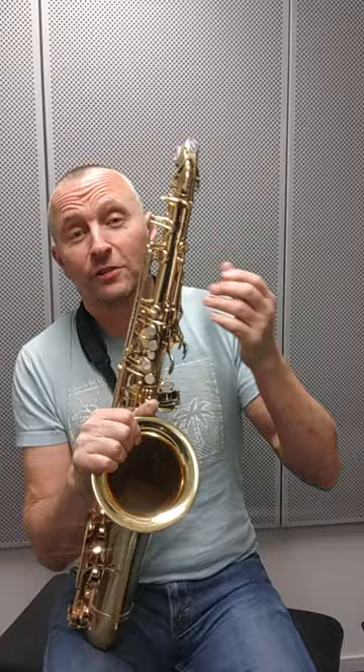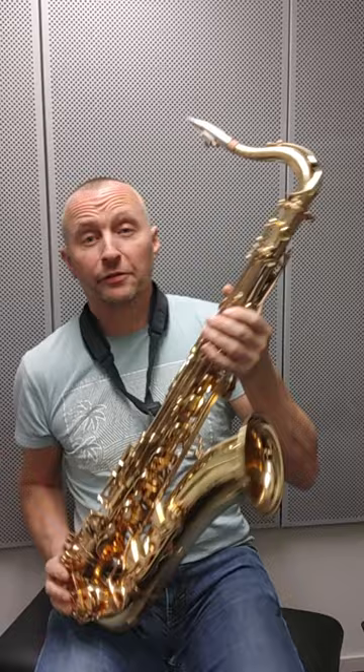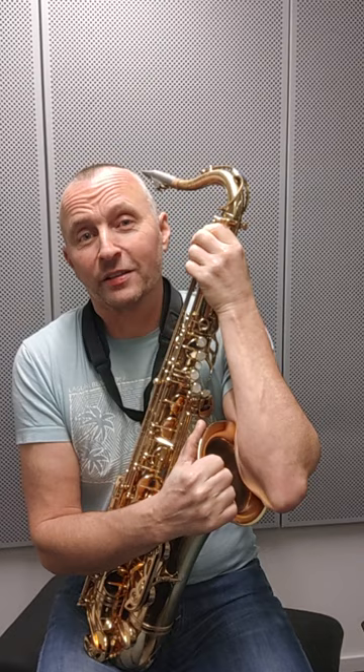Just noodling up and down on my new toy — well, not so much of a toy. It's a Selma Mark VI from 1966, 137 serial number, and yes, I am playing a Selma Mark VI tenor as my main tenor now.